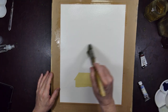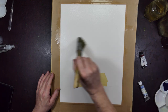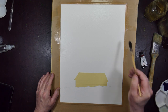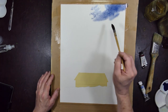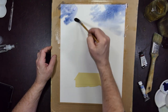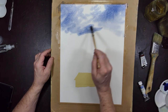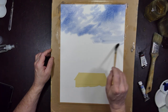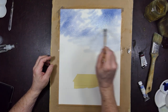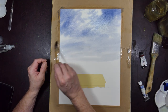Wetting the paper for the sky, as usual, not all the way down. And a reasonably strong mixture of the blue, letting the wet paper dilute the color, using a soft mop brush, and adding a bit more water the lower down we get, so that the sky becomes a little lighter towards the horizon, as is fairly standard.